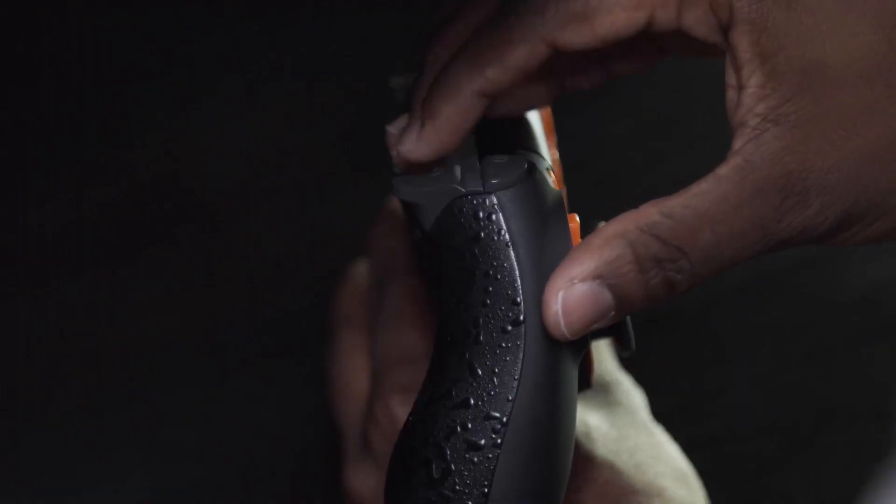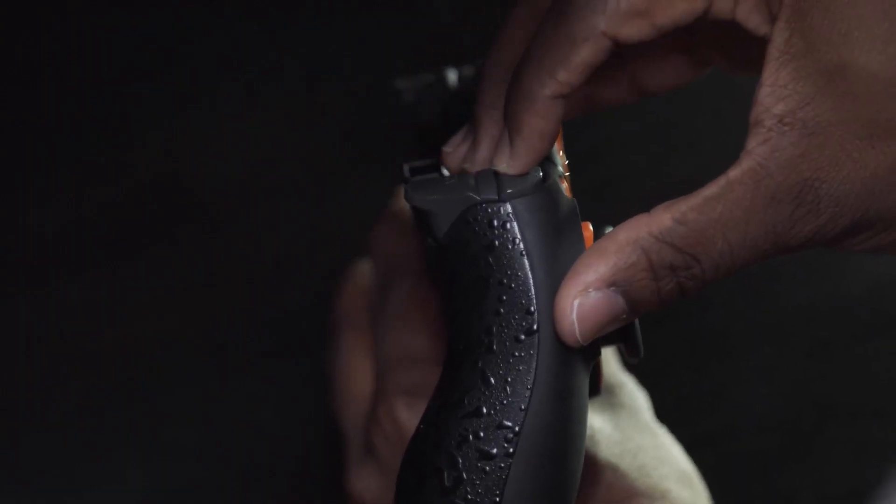We got the military grip in the back, which is one of my favorites. We also have the digital tap bumpers and triggers, and I actually love these things. It makes me able to react kind of faster.